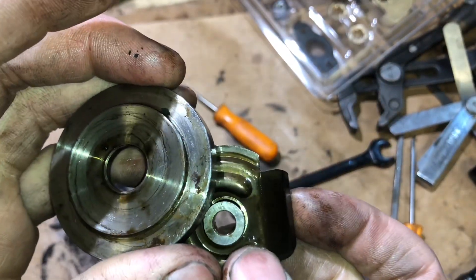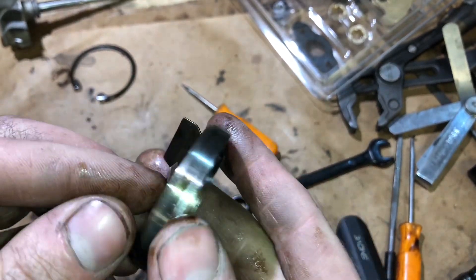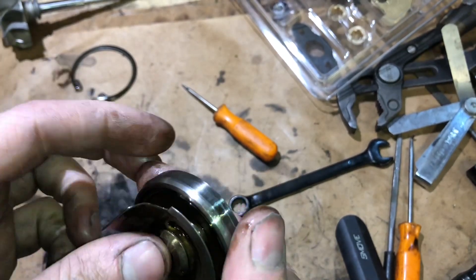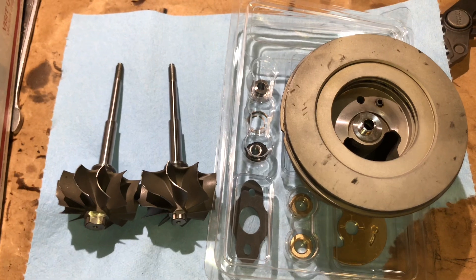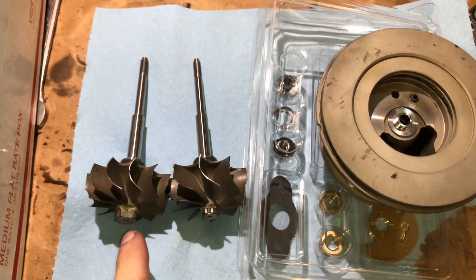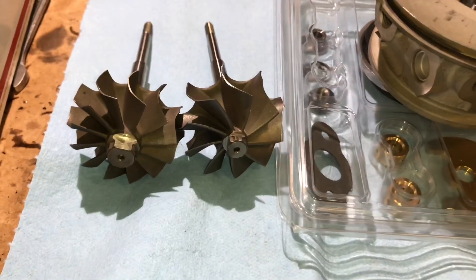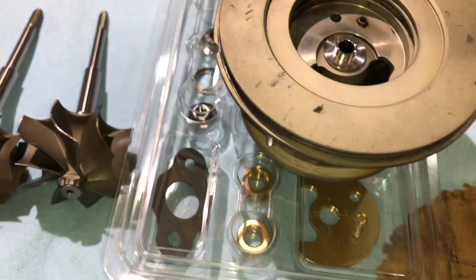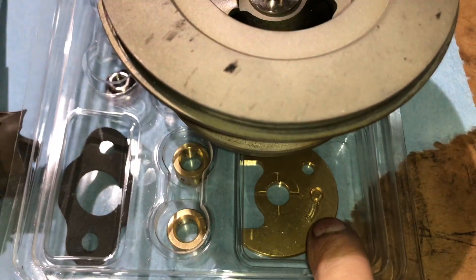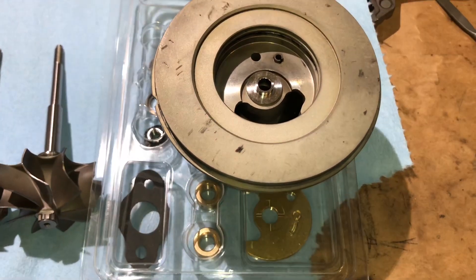These pieces are all included in the rebuild kit. So if you want to check the tolerances on the new parts, you could do that, but everything will be in spec because these parts are being replaced. In the description box, I'll leave a link to all the parts you'd need to do a rebuild just like this. Here's two turbine shafts — one's a 12-blade, one's a 9-blade. The 9-blade is an upgrade, so you'll make more horsepower. We usually go with that 9-blade, especially if we do a 20G compressor wheel. The rebuild kit has two oil ports and uses a brass bearing — you're going to need that. If you go with the steel bearing, you're going to have problems with it overheating.